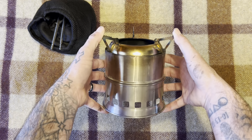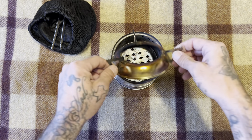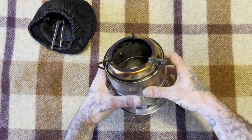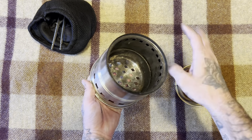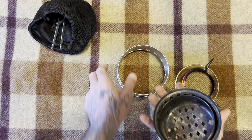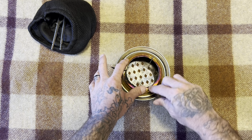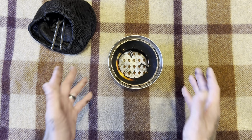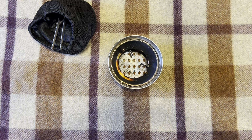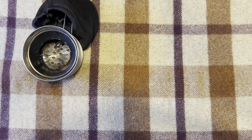I paid under $15 for this off of Temu. I didn't have high expectations for it, but I was actually taken aback by the quality — it is stainless steel. It collapses really well and folds right back into itself; the little pot stands fold right back in too. It breaks down pretty easy, and if you don't want a big campfire just to do some cooking, I suggest this — and you don't have to carry a gas bottle with you.